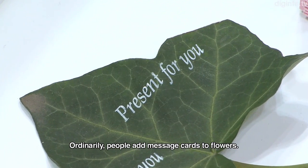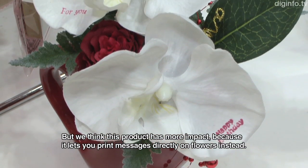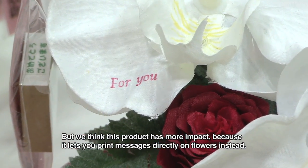This feature is a form of flowering message. When it comes to a flowering message card, you can use the card to add color.